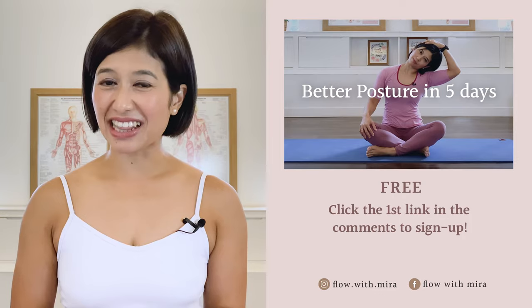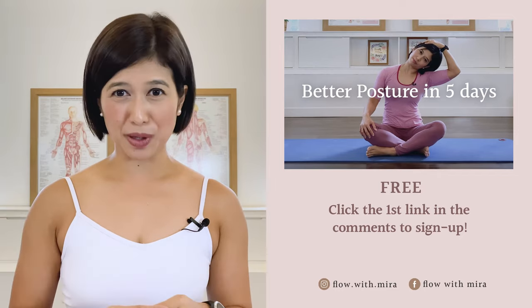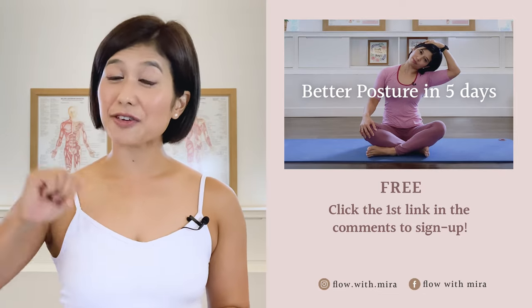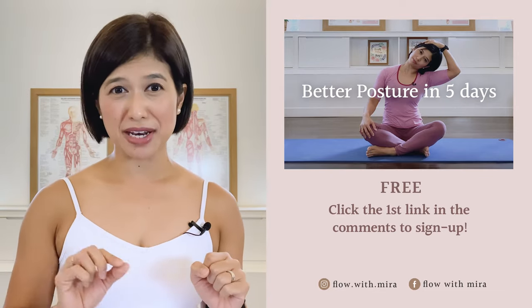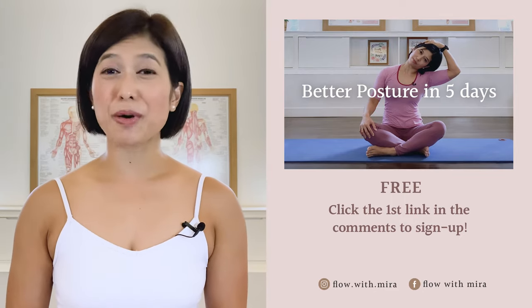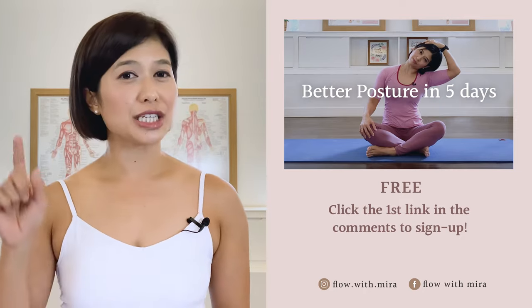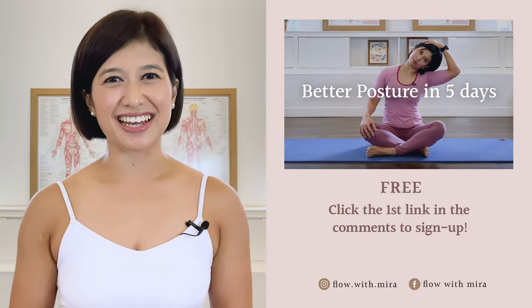Thank you for joining me, I wish you a lovely day. Congratulations on completing the class — well done! I'm Mira and I'm here to help you look and feel your absolute best through Pilates. If you enjoyed this video, you will love my 'Better Posture in 5 Days' program — click the first link in the comments and sign up. I'll instantly send you a daily email with a 15 to 20 minute workout each day to help open, stretch, and strengthen your posture. Don't forget to like, comment with any questions about Pilates, subscribe, and turn on notifications so you don't miss any of my free Pilates videos. See you in the next class!